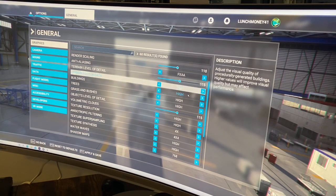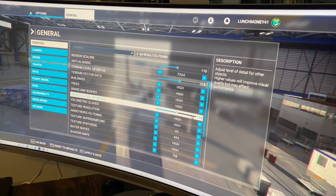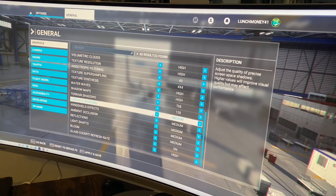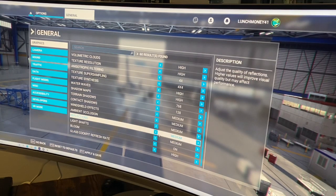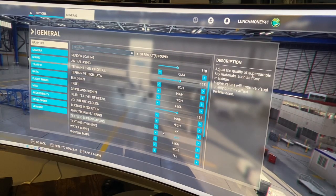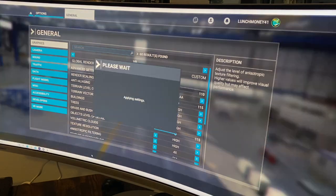I found that for my personal settings, this works out the best. I'm keeping most of the buildings, trees, terrain, and objects on high. Object level of detail at 115 has been very smooth. Some of the settings I've bumped down to medium are contact shadows, windshield effects, and reflections. These to me are not incredibly important during the game, and they do take up a lot of performance space, so I bumped those down to medium. You're going to want to play around with this. Once you've fixed all your settings to where you think might be a good level for your computer, you hit Apply and Save.